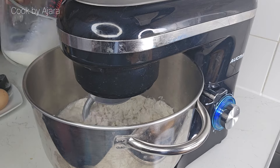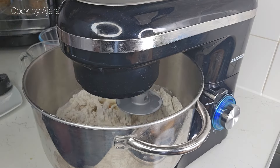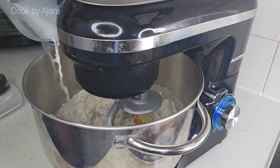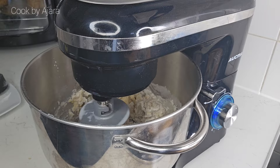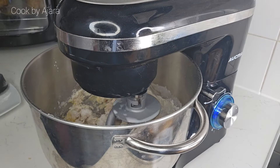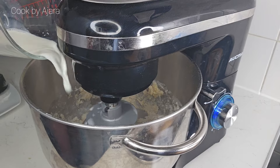As we are making soft dinner rolls, it requires a rich dough. What I learned: the crustier and chewier the bread, the less fat in the dough — this is known as lean dough. The softer and richer the bread, the more fat in the dough — this is known as rich dough. If you've been baking and experimenting, you will definitely notice the differences.